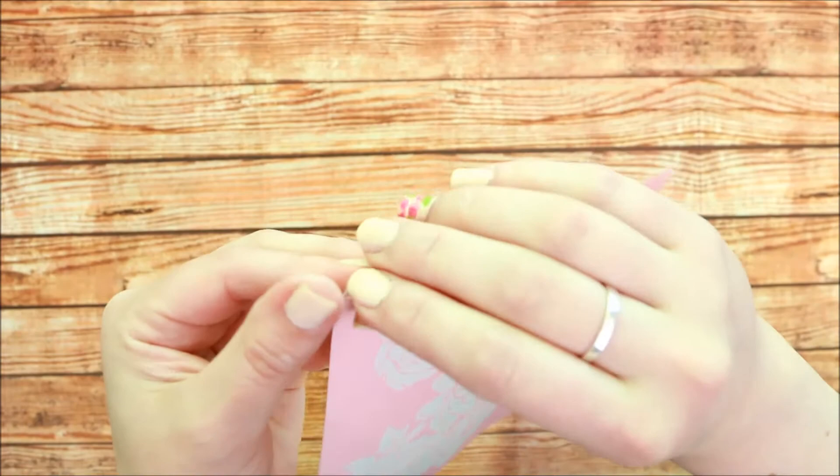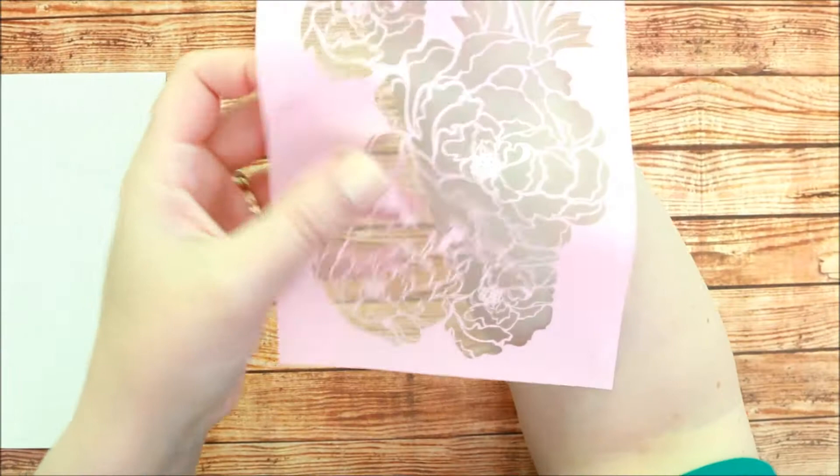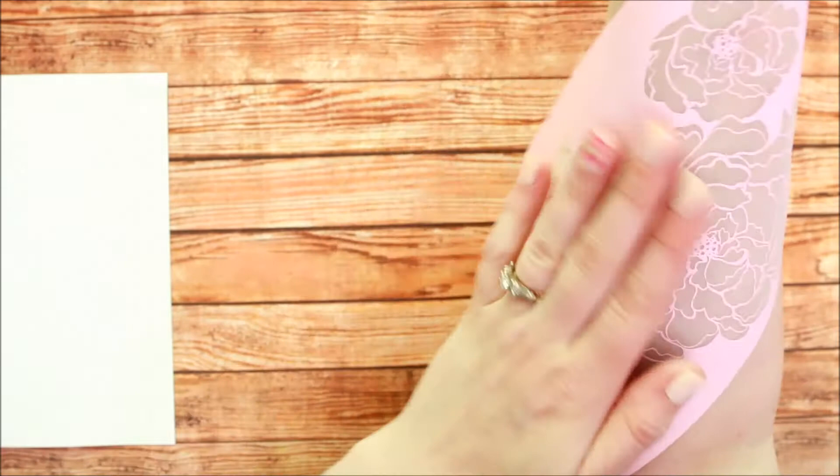To do this project, you just want to pull it from the backing and place the art screen on your arm where you want to apply the tattoo. This has a sticky back to it, so you can reposition it and then lay it flat.